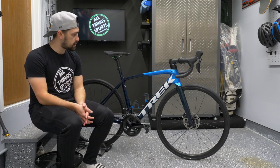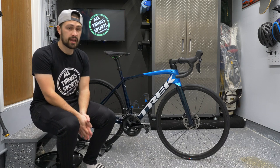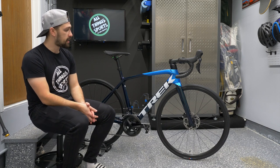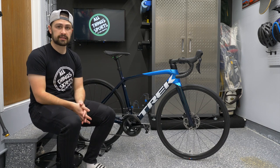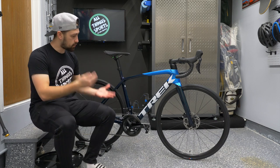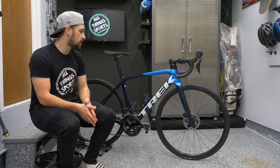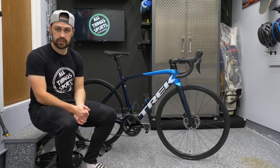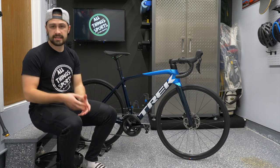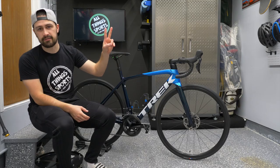That's pretty much it for the review of this 2022 Trek Émonda SL5. I'm a massive fan — I love the way it feels, the way it looks, and at the $4,000 Canadian price point it's honestly hard to beat. The only thing they're really saving money on is the wheels; upgrade those down the line and you have an absolute killer machine. Please let me know what you think in the comments, leave a like, hit subscribe and the bell notification — Mike McIntyre, All Things Sports, take care, peace.